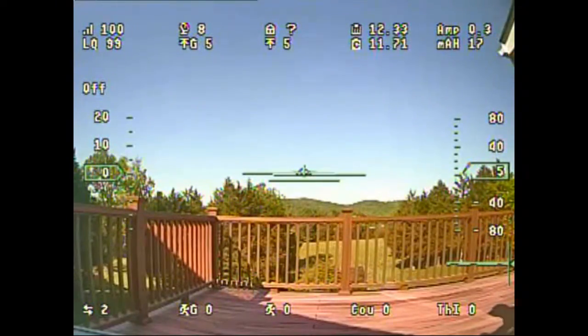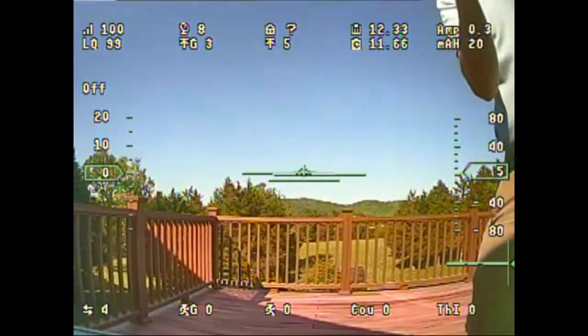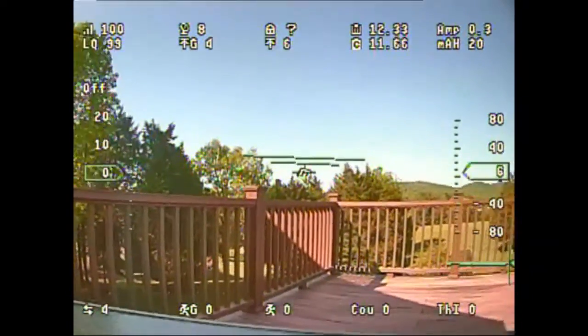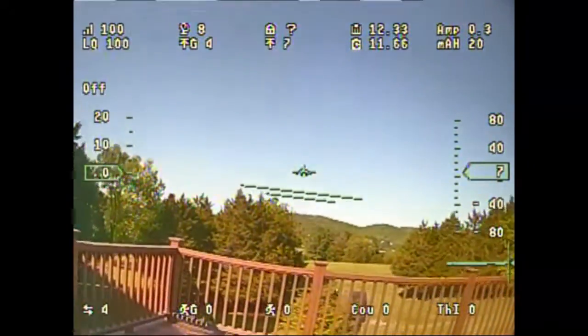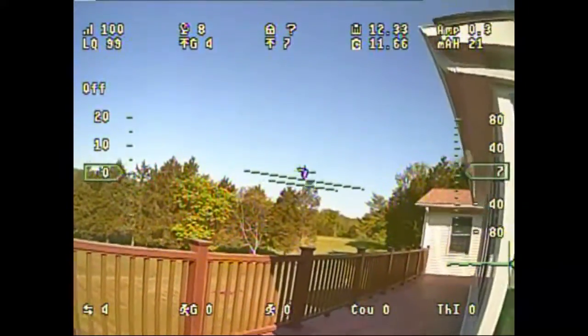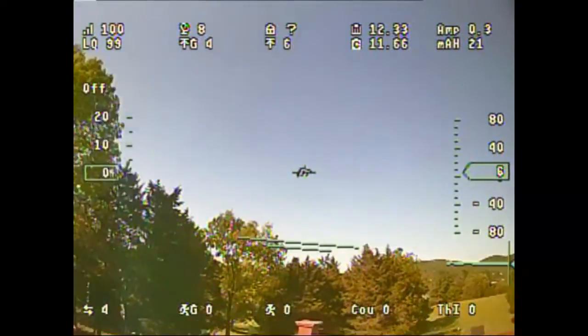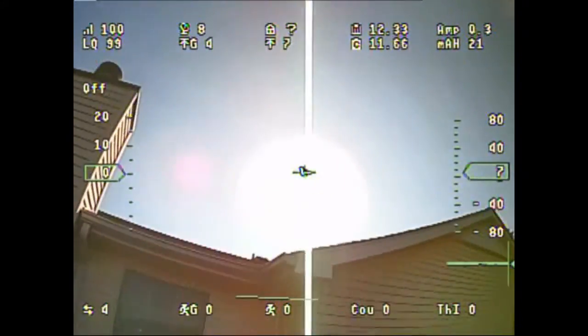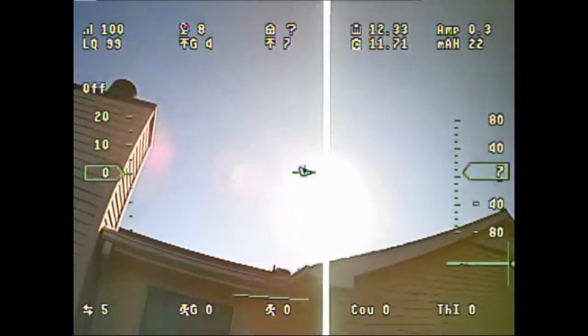Let's pick up the plane again and take it out here. Just out of curiosity, I'm wondering what it looks like when I aim it up at the sun — does that do anything to it? So anyway, I don't see any flickering. Looks good to me.